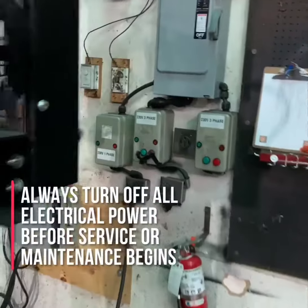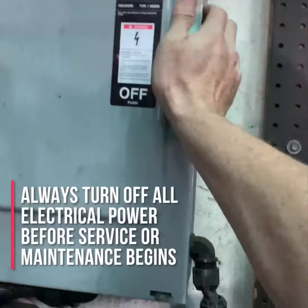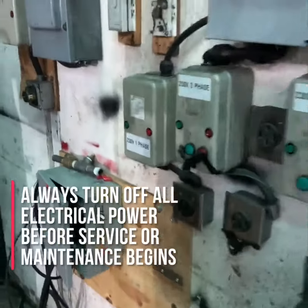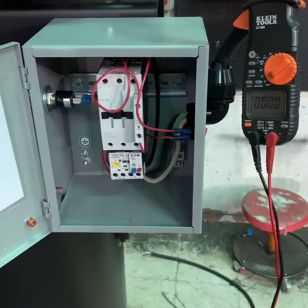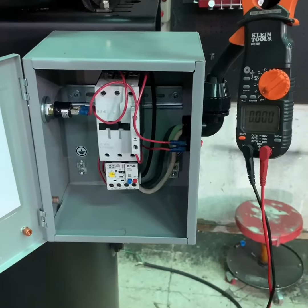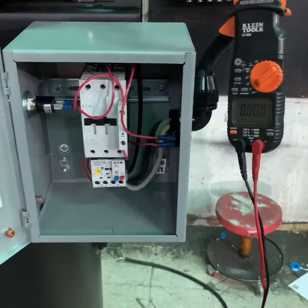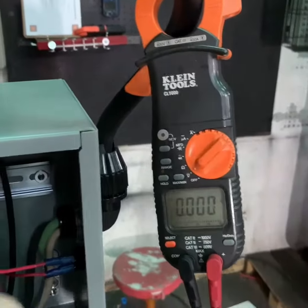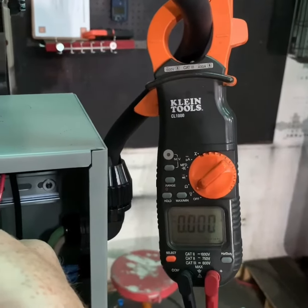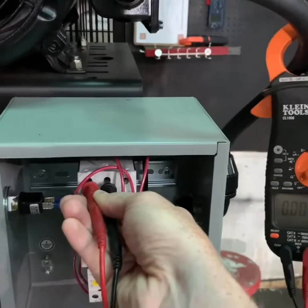Before working on any electrically driven air compressor, make sure the compressor is turned off, the power is turned off, and if possible, the compressor is unplugged from the power service. Once you've disconnected any additional power sources, use your multimeter or an amp probe to verify that no power is being delivered to the compressor systems.